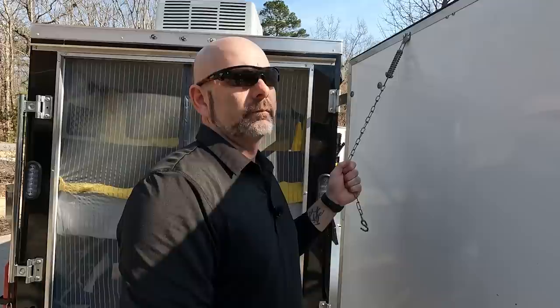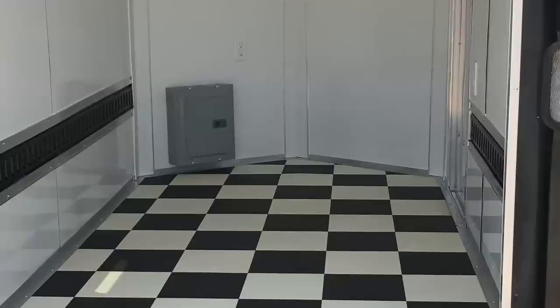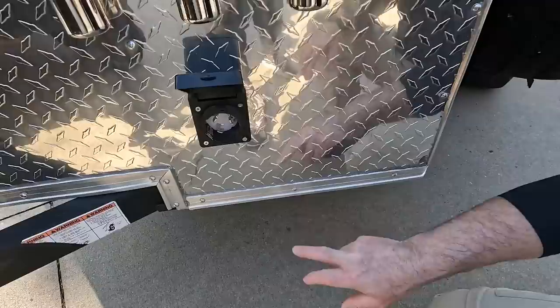One of the things we added was recessed e-track so we could place our bed brackets in for stability. We ordered the camper with a door that opens sideways rather than a ramp door — one reason being so we could use the white interior wall as a video screen for projecting. Not having a ramp door also keeps snakes, spiders, and other things from sliding in unexpectedly. We ordered it with white and black checkered flooring.